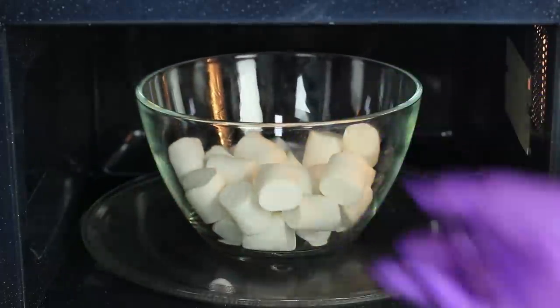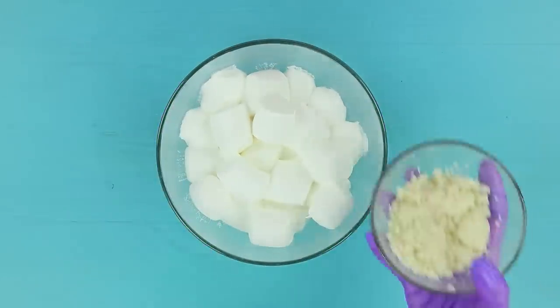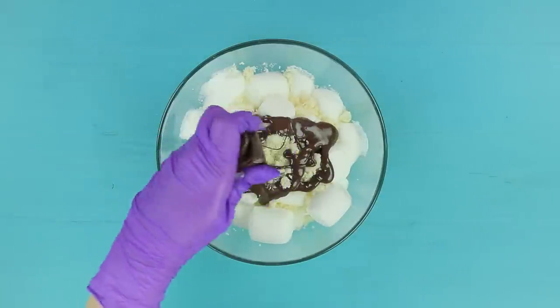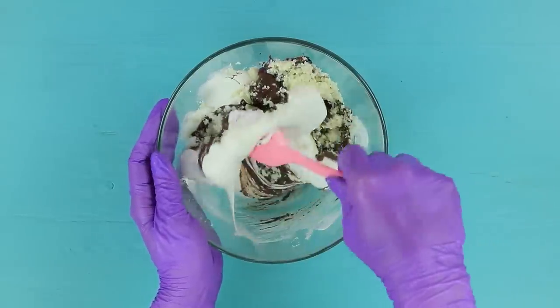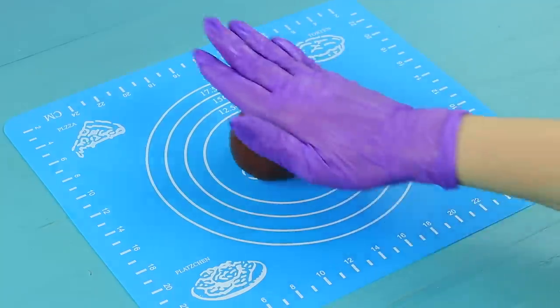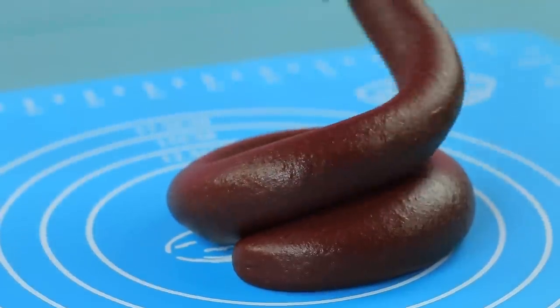Microwave 3½ ounces of marshmallow for a minute. Add 2 ounces of finely shredded coconut and 2 ounces of melted chocolate. Add food colorings and mix it. Wait for the mixture to cool and roll it with your hands. Shape it in a spiral.